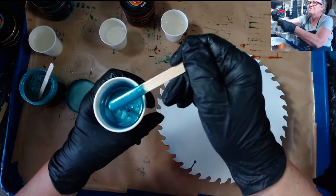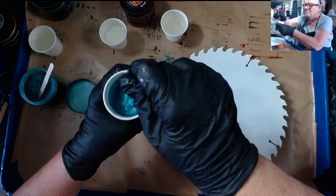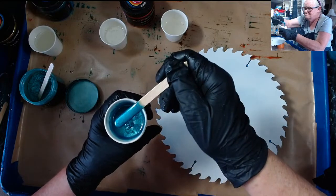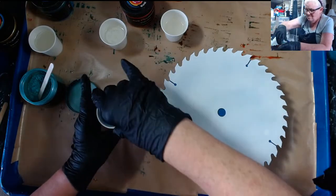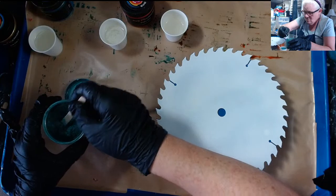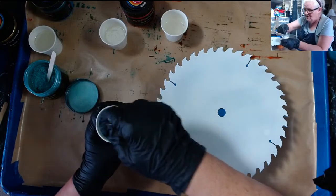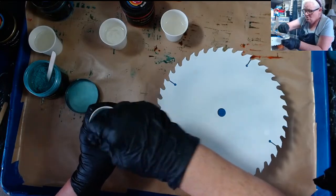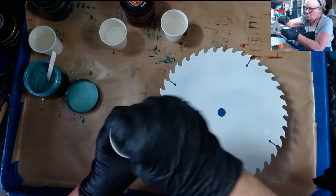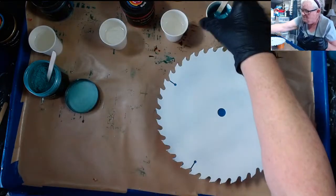That doesn't exactly look like a dark turquoise, but I don't want to add any black to it and mess it up. Okay, what do you guys think? Does that look like a turquoise? I'm going to put just a hair bit more green in there. Oh yes, this looks like a turquoise now. I got my turquoise.